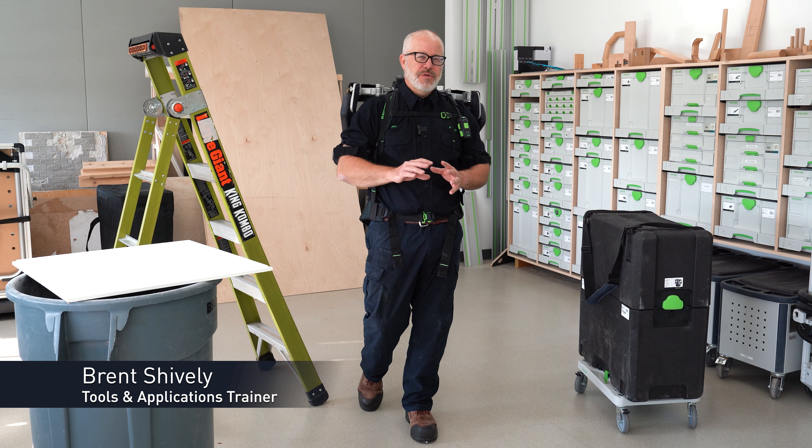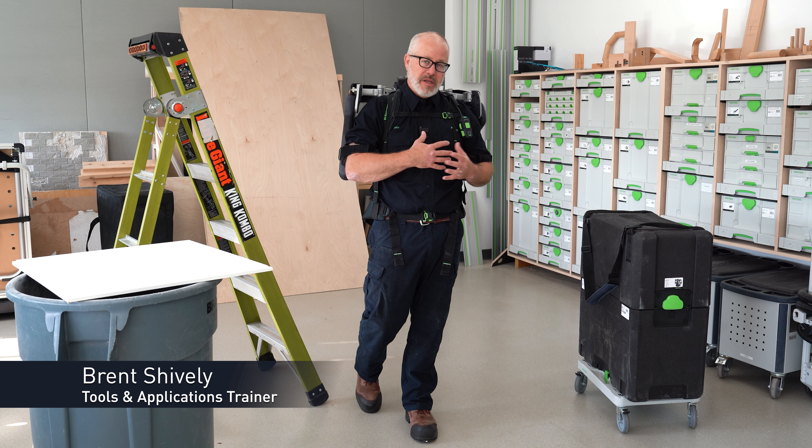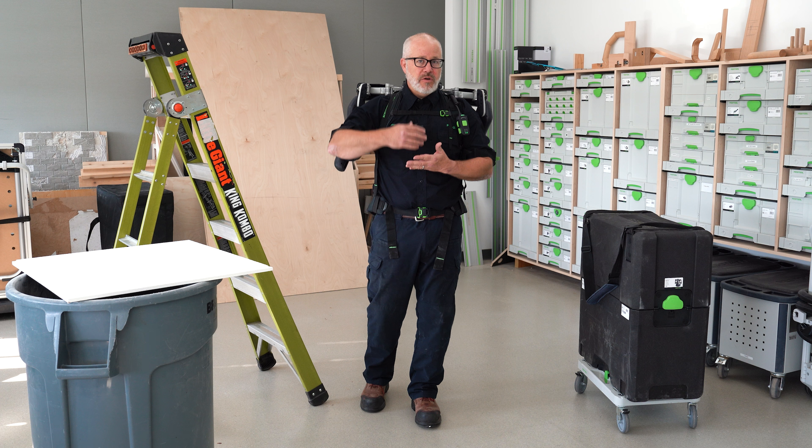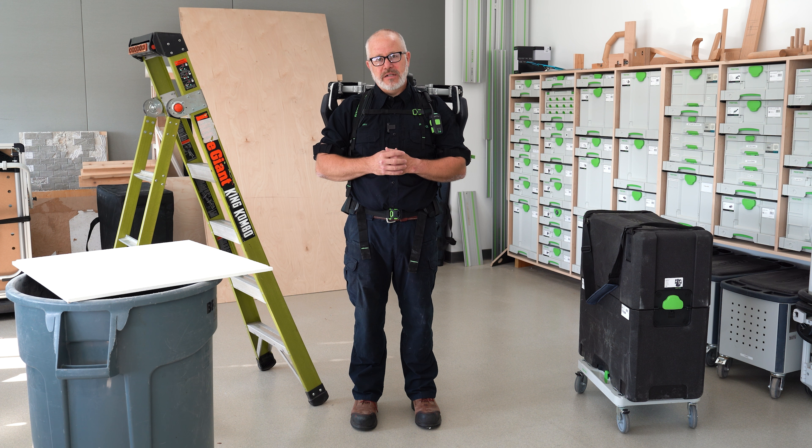In this video I'm going to walk you through just a few of the various applications you can utilize the ExoActive for. Anytime you're working mid-level or above your head, that's where the ExoActive comes into play.